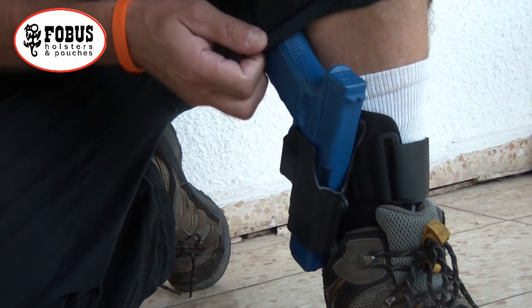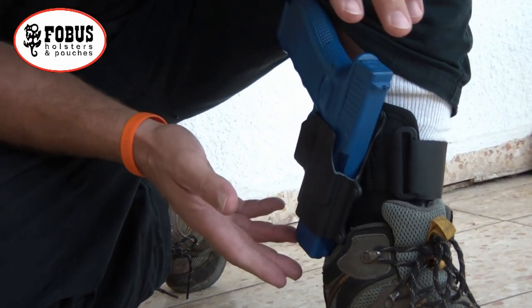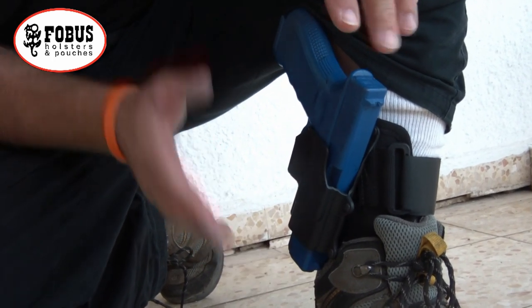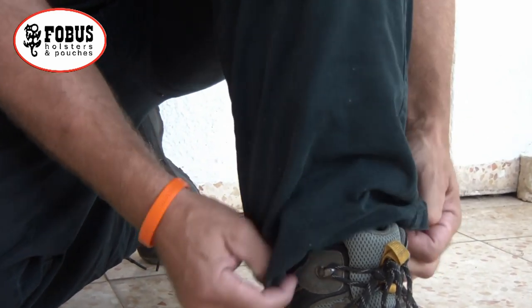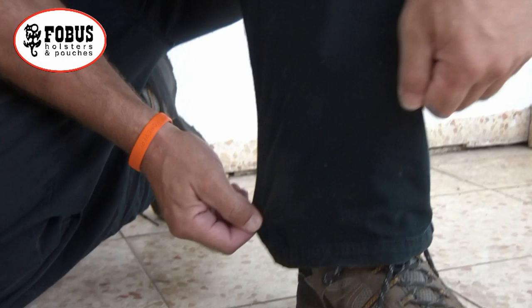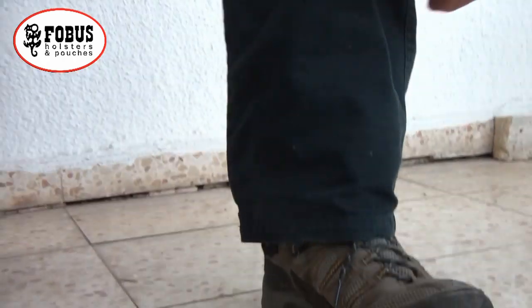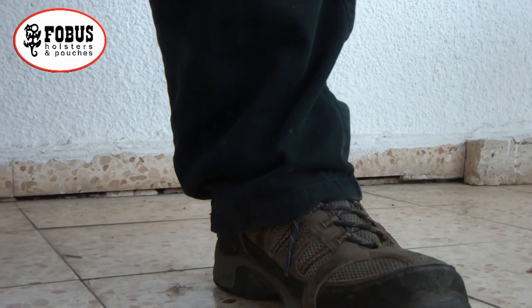We're using a full size Glock pistol here to show you how concealable it is. It's really important that your pant leg is large enough to cover the entire pistol and still have a little looseness to it, so that the pistol doesn't print and is virtually undetectable.